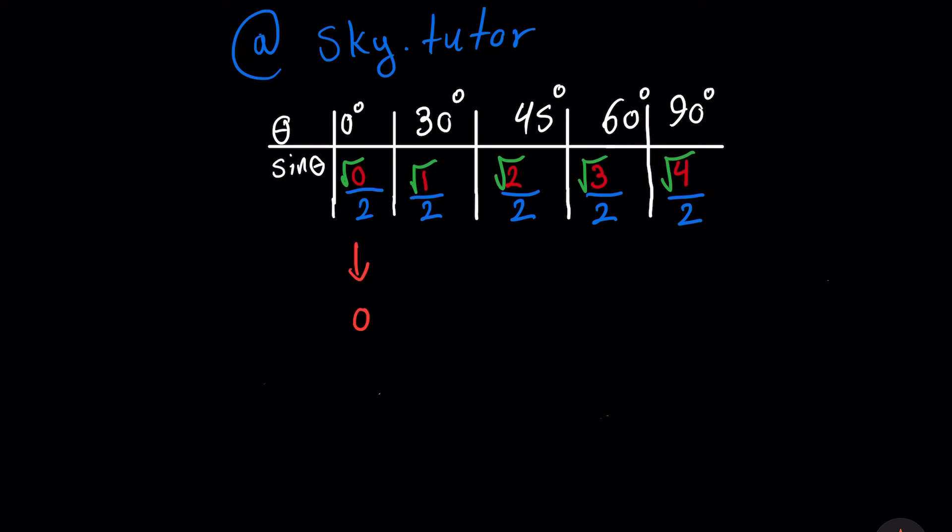We're going to write a simplified version of all those values. This will give you the sine values for all the main angles in the first quadrant.